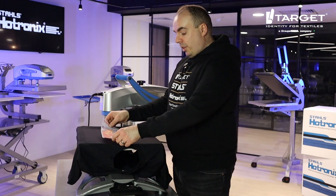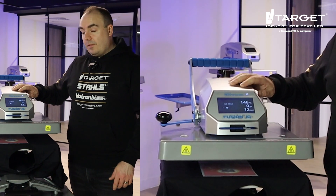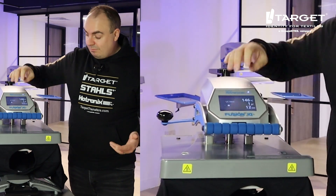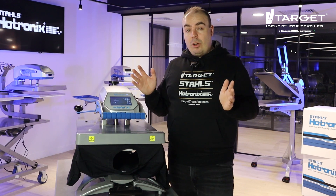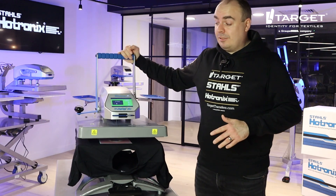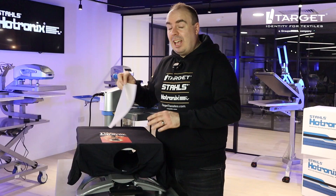Place your transfer on here, swing your press back around, and fuse it for the allotted time — in this case, 12 seconds. It's a really great heat-free work environment, and I've got perfect time, temperature, and pressure because it's a Hotronix machine. This is what makes this the world's leading swing heat press. Swing it back around, peel the transfer, and that's it — you're done.